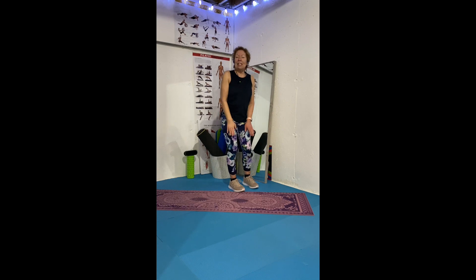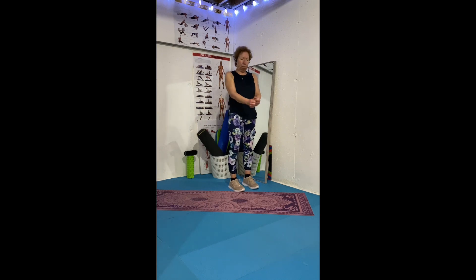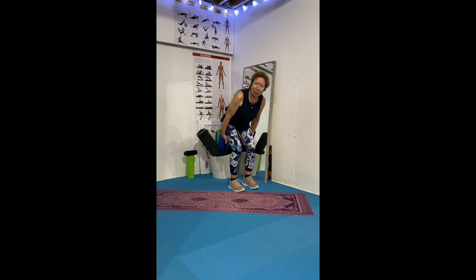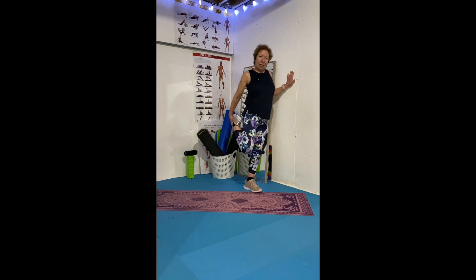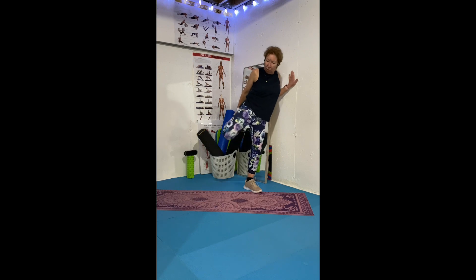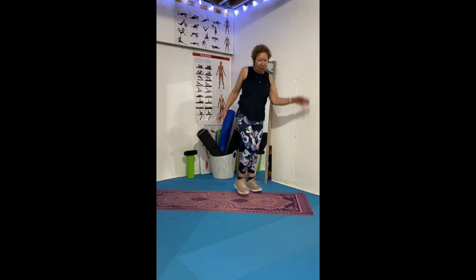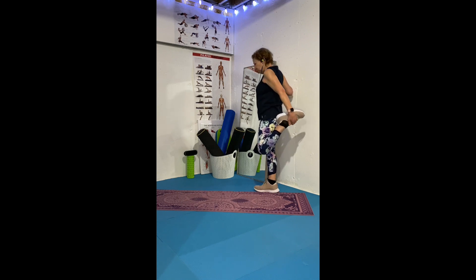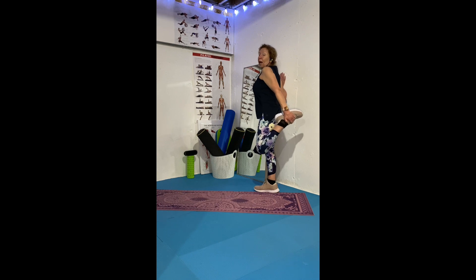Next, quadriceps. These are the muscles that shorten when we sit all day, which pulls on our hamstrings. You can use a wall for balance — grab your foot and hold. You don't want it too high or too low, just grab your foot. You can hold on to a chair or a wall, whatever is comfortable. Hold for 20 seconds, then switch legs. If these are tight, they're pulling on your lower back and hamstrings.